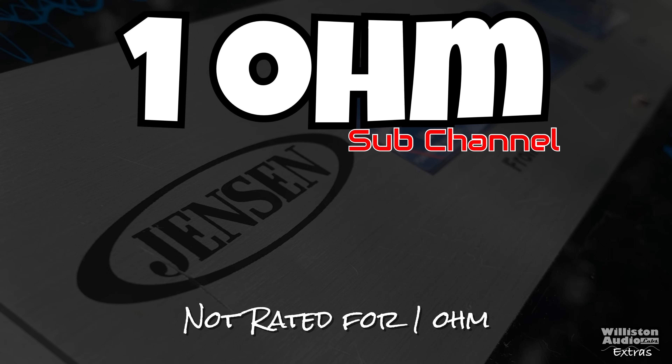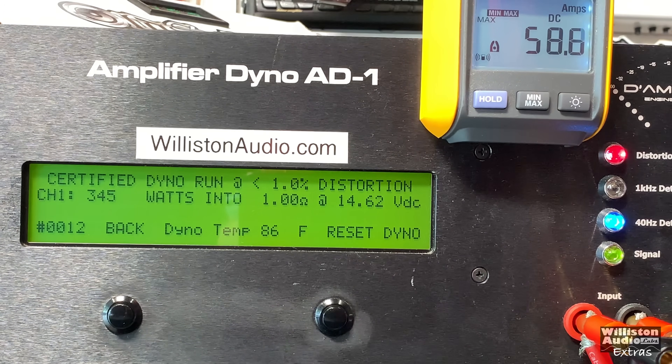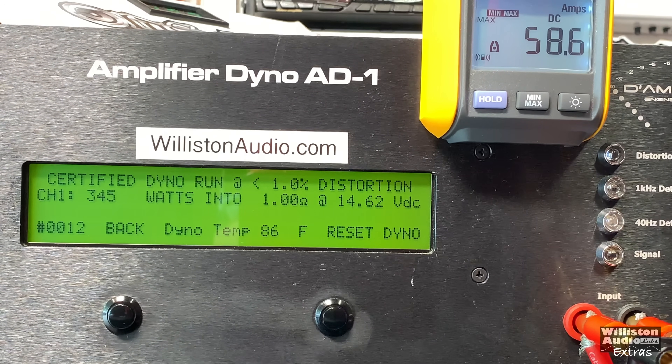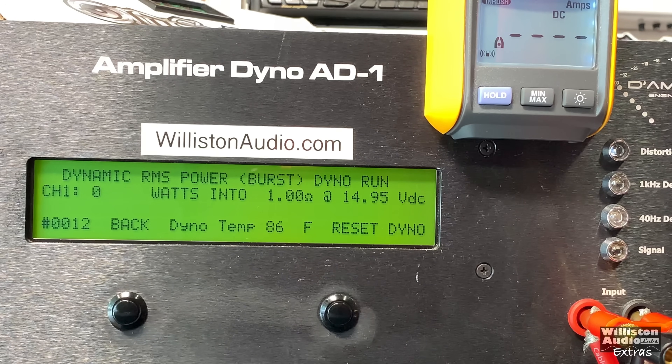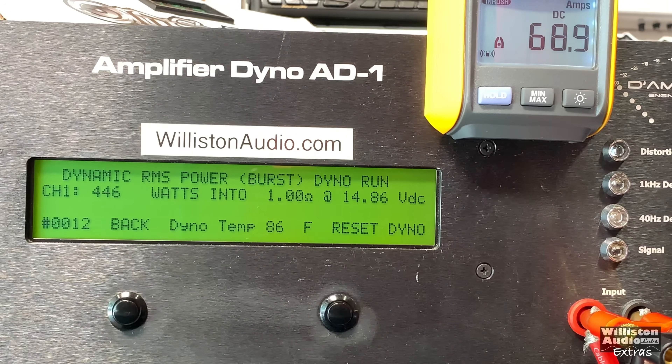According to the specs the amp is not rated at one ohm on the sub channel, but we have to try it. Certified test at one ohm on the sub channel: 345 at 14.62 volts. This amp appears to be Class AB for both the four channel mode and the fifth channel, which is why we're not seeing larger power numbers. Dynamically we got 446 watts at one ohm at 14.86 volts.